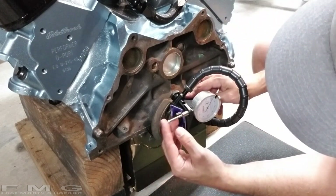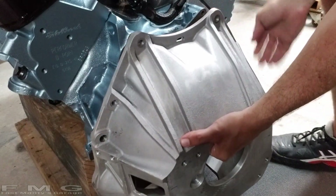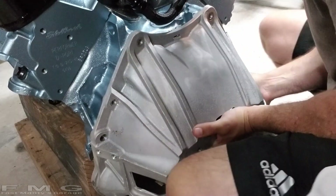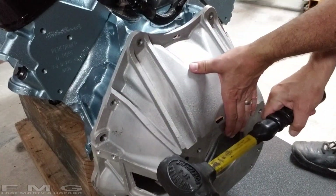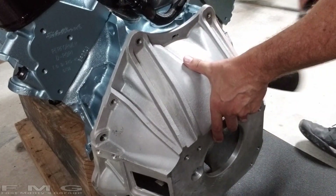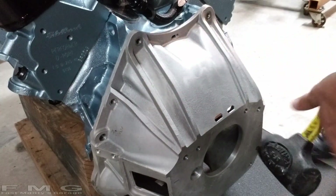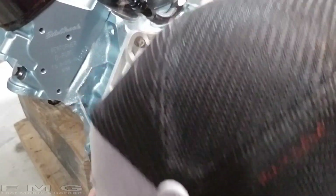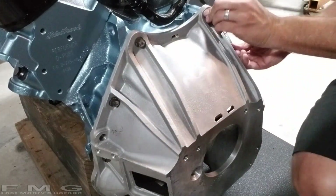Of course it doesn't fit as easily as the stock one — I may need the attitude adjuster. Alright, we're on. I'll go ahead and put the bolts in. Here's our first problem: I can barely get this bolt in because the bolt head is hitting the bell housing.